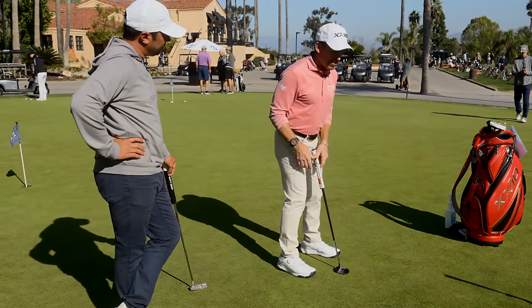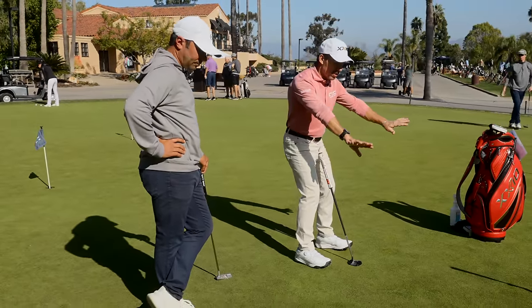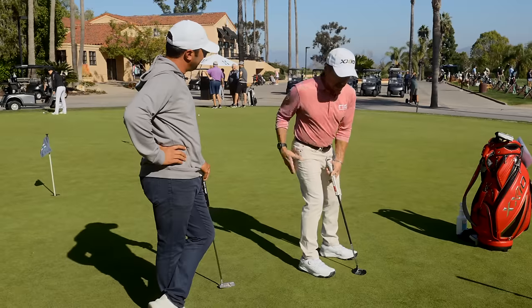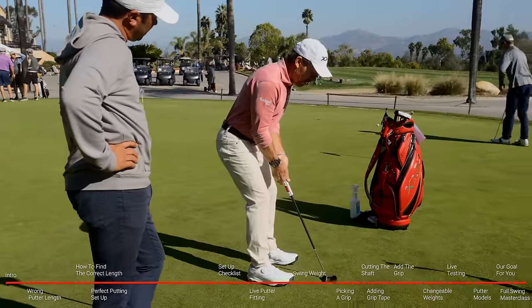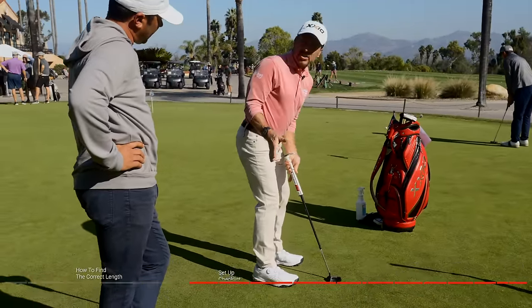We talk about this all the time in the golf swing - where do you start? Anything athletic. Do I start on my heels? Never. I start on the balls of my feet. And in putting there's no rotation, so I never get back - I'm going to stay on the balls of my feet. If I step in there and I'm stuck, I'm going to put my hips back. Now my shoulders are trapped, I'm on my heels - there's no way you're going to stay still.